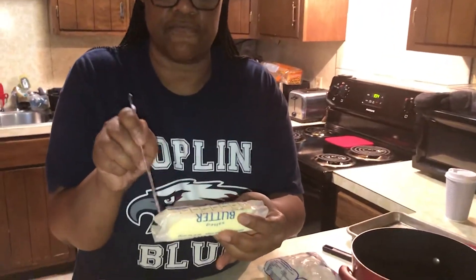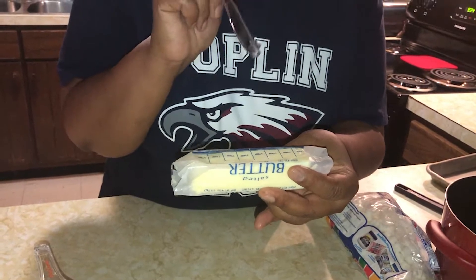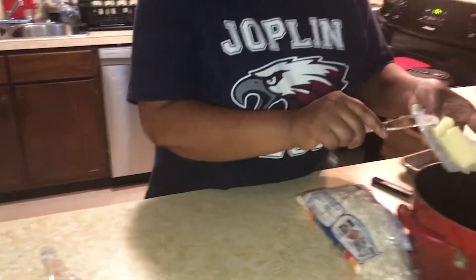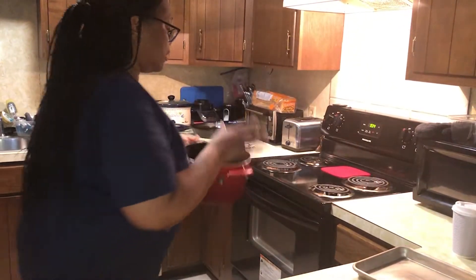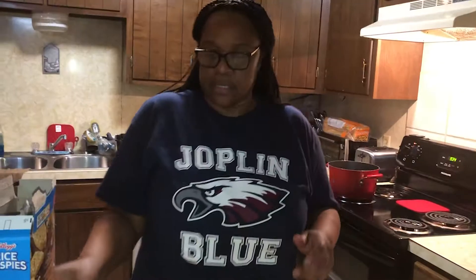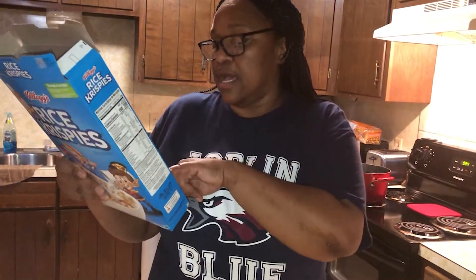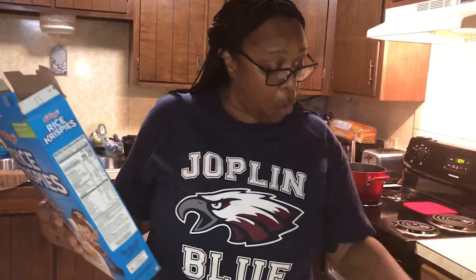Now let's start. The recipe is right on the back of the box. The first thing we're going to do is have three tablespoons of butter. Here's my butter and usually it's already marked for you — see, one, two, three — but I'm gonna use four, and I'm going to put that in my pan.